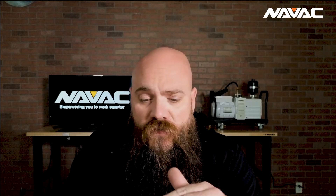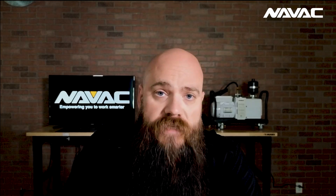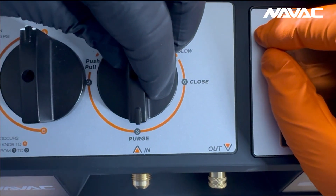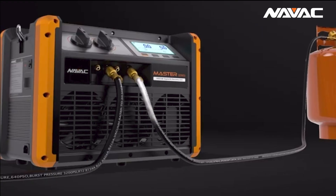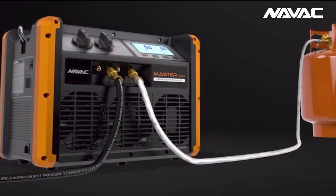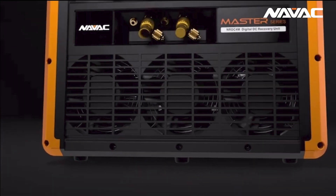Now when you're done with your recovery job, if we go back to the closed position, from there, going clockwise down to the six o'clock position, you'll see our purge function. If we slowly make our way clockwise to that six o'clock position following our recovery, it's going to expel any remaining refrigerant from the outlet of the compressors to the outlet of the recovery machine. This minimizes the amount of trapped refrigerant in the machine, which leads to efficiency loss if we're going to put that refrigerant back into a system.